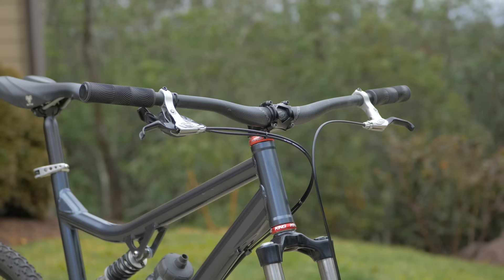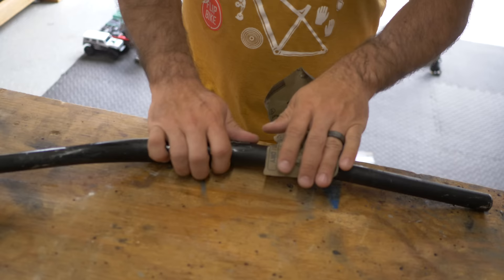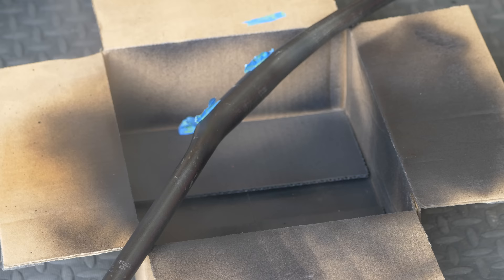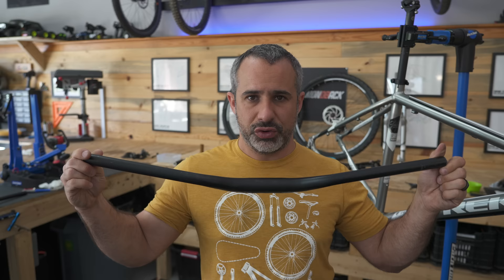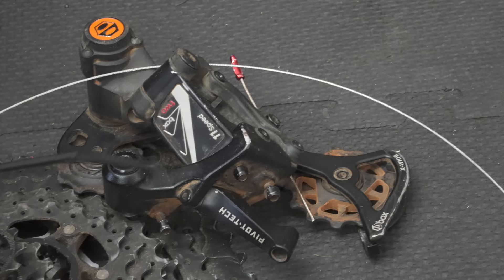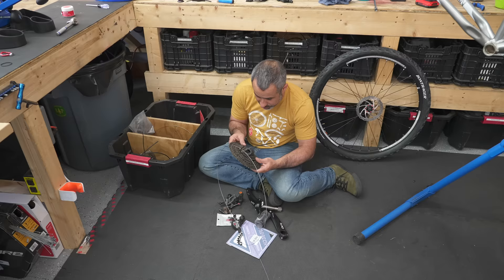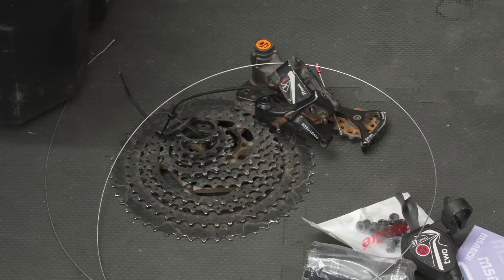Remember that full suspension bike we absolutely overhauled and then sold for way too cheap? These are the handlebars from it — we replaced those bars with wider ones, but compared to the ones on this bike these are gargantuan. So it's getting wider bars; these are a little marked up so we're going to throw some paint on them. The idea was not to totally repaint the bars but to make scratches less visible while leaving the Rocky Mountain bike logo. For the stem, I've been using these Whiplash stems from SRAM — they're pretty good and really cheap. The derailleur and cassette have seen a lot of miles but don't look bad; I just need to do a thorough cleaning.